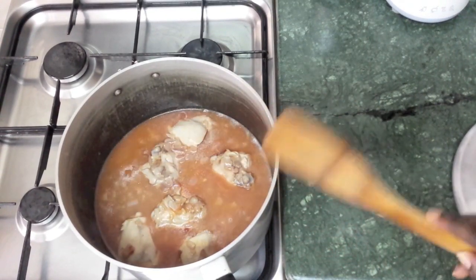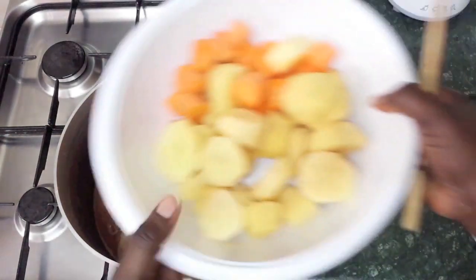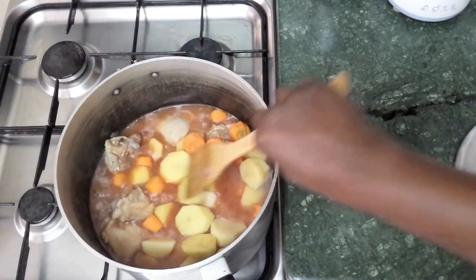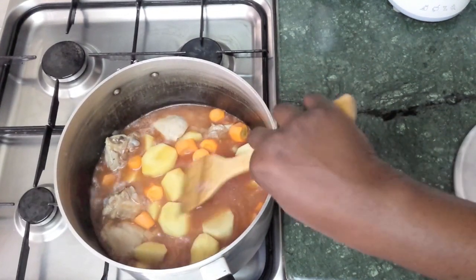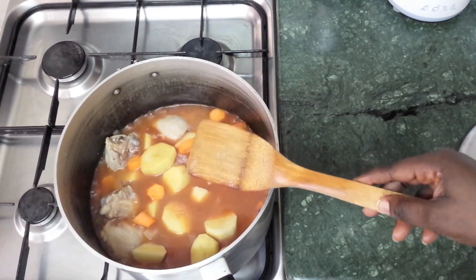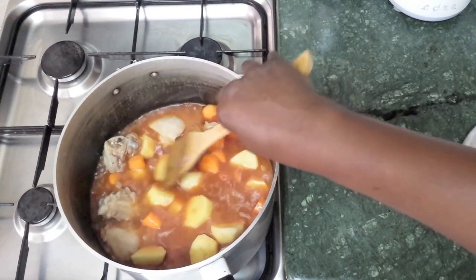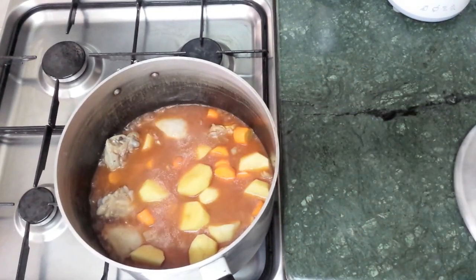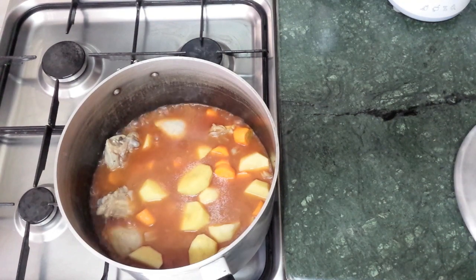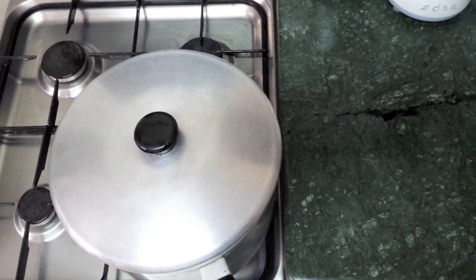Now we're going to add the vegetables and put them in. You can use other vegetables as well like runner beans, sweet corn, or peas — different types of vegetables — but I'm just going to do the basics. Then we cover it again and let that cook before we add the spices.